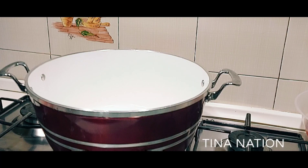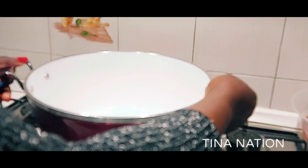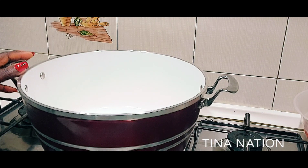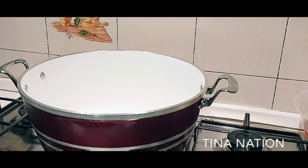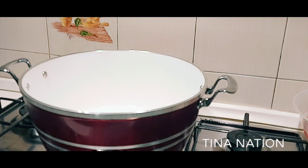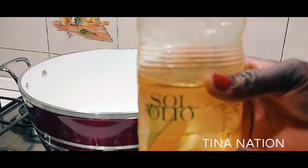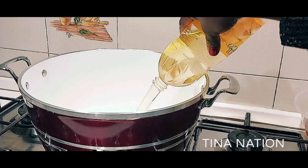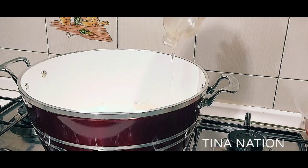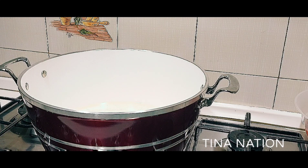This is the pot I'll be using. I'm turning on the heat — I always cook on low heat because I don't want my food to get burned, so I'm always patient when I'm cooking. There's a little water inside, so I'll wait for the water to dry off before adding oil. The next thing I'm going to add is oil. I love cooking with a lot of oil when preparing stew. I'll leave the oil to preheat.